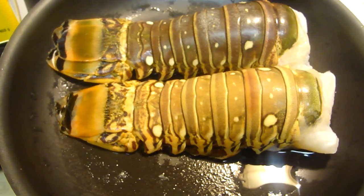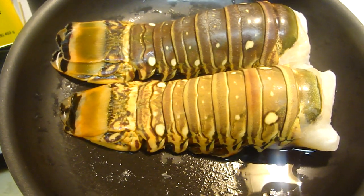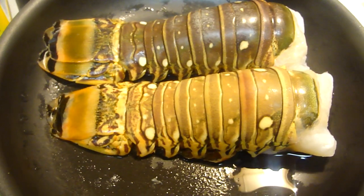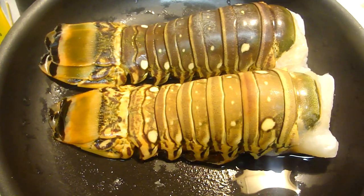In this video, I'm going to show you guys how to make lobster the Haitian way. Today is my husband's birthday, so I'm cooking him lobster.